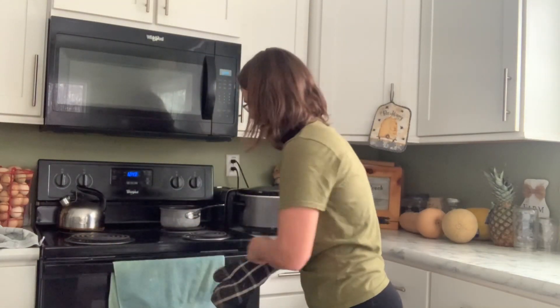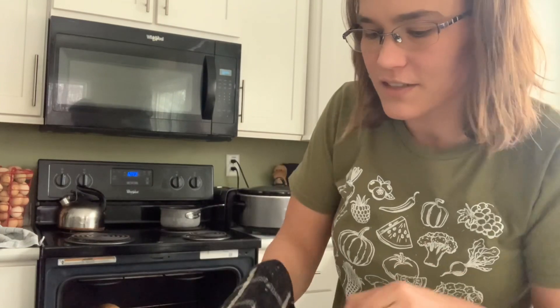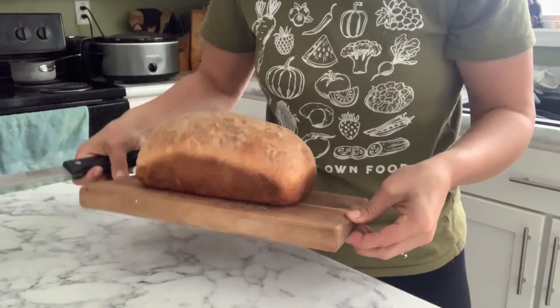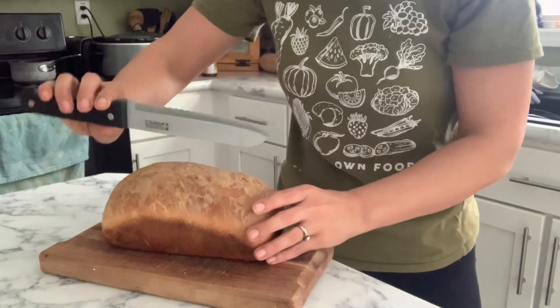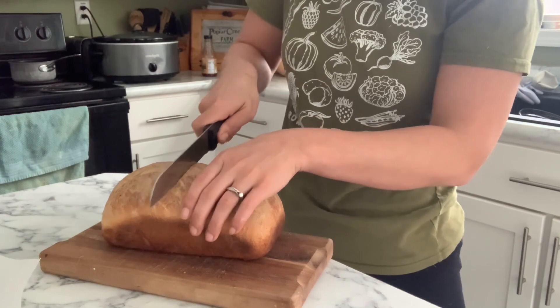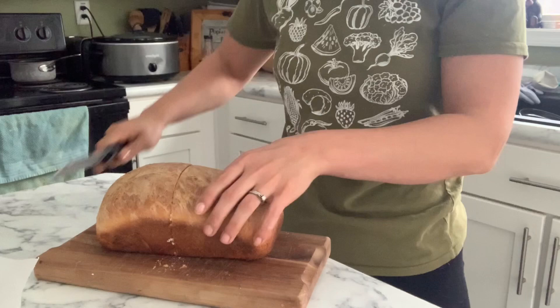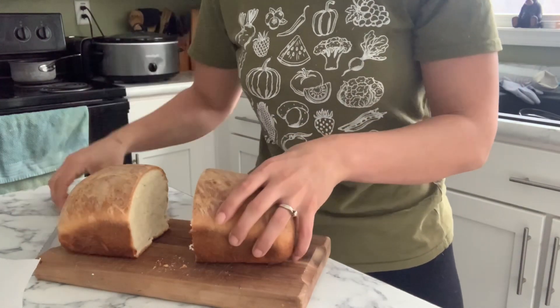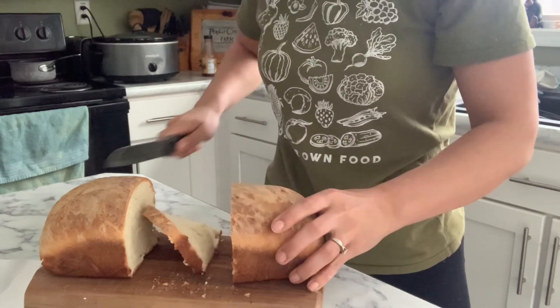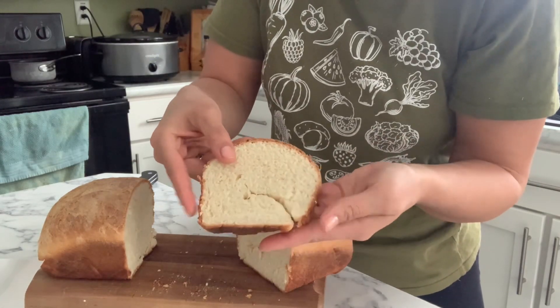The bread is done now — nice and golden brown. One of the ways you can tell it's done is it's nice and hard and sounds kind of hollow. We'll go ahead and let these cool for about 30 minutes before we cut into them. So the bread has been cooling for a good bit and now we're going to cut into it. This is a perfect little bread cutting board that my uncle made for me. I always use a serrated bread knife and I cut in the middle — we always cut from the middle out. It slices really nice; it doesn't squish. And there's your bread — you can cut a nice slice. It's still a little warm so it's still a little soft. You can see there's some folds, but it still works perfect for sandwiches.